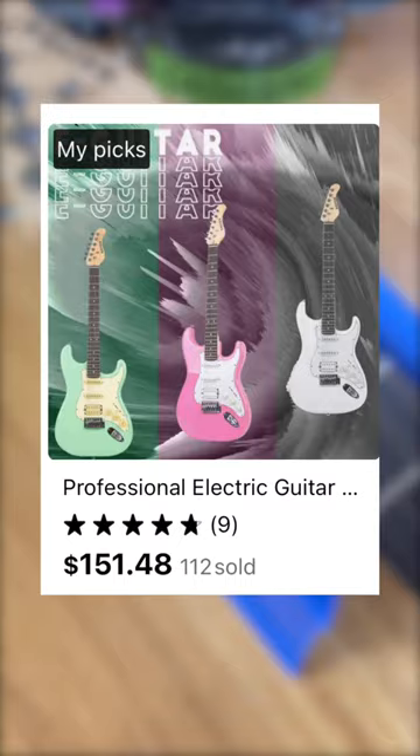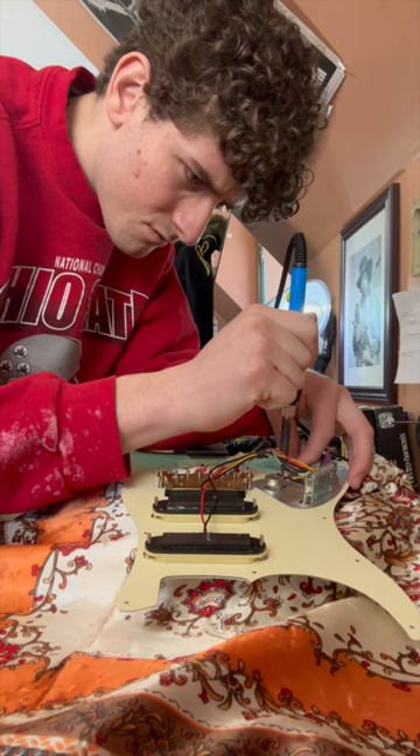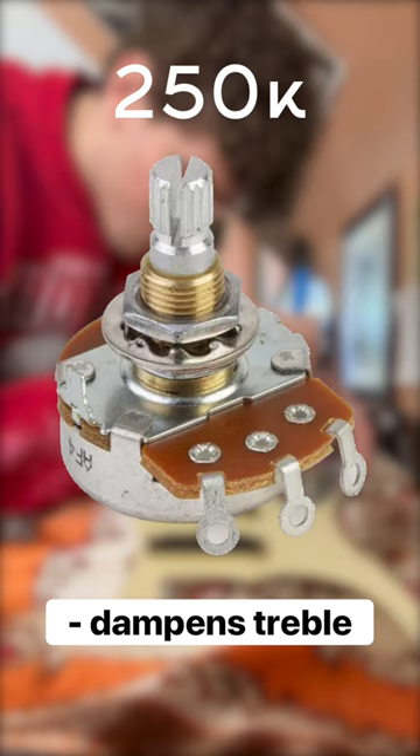It's a nice foundation, but there's so much more we could improve. I'll be going for the electronics first, like these pots. The main function of guitar pots is to control volume and tone, but there's a huge difference between a 250k pot and a 500k pot.